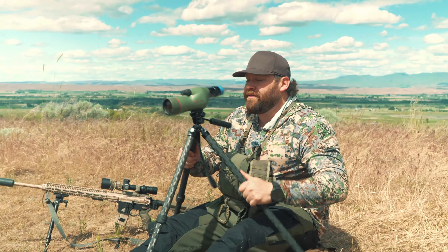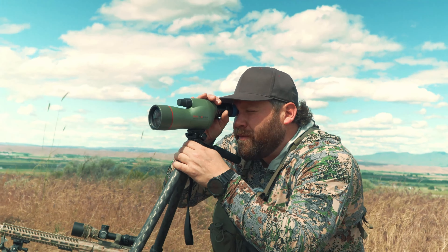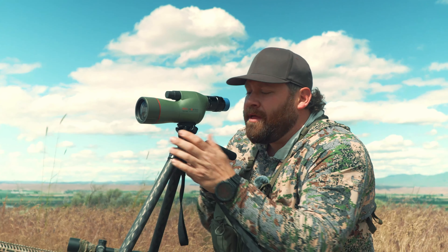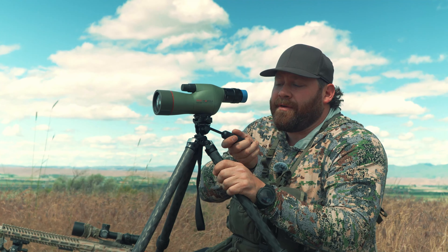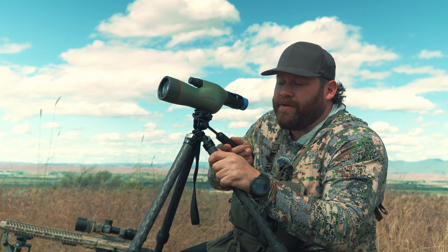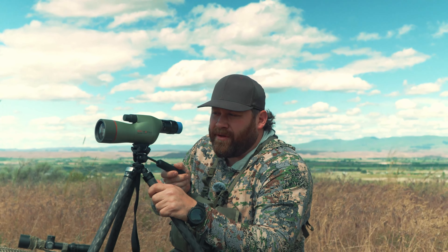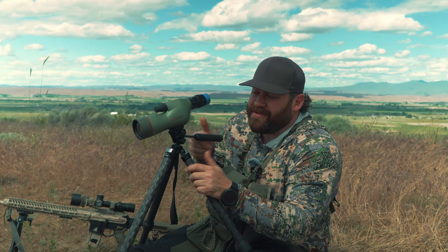It totally depends on what you're trying to do. At this point it's a perfect position for me to sit here and glass through. The pan is super smooth and I can adjust how much drag there is by adjusting this wheel. And then this is your tilt — you can make it as loose as you want, or get it right there where it's all buttery smooth. It's going to handle a very lightweight spotting scope easy.